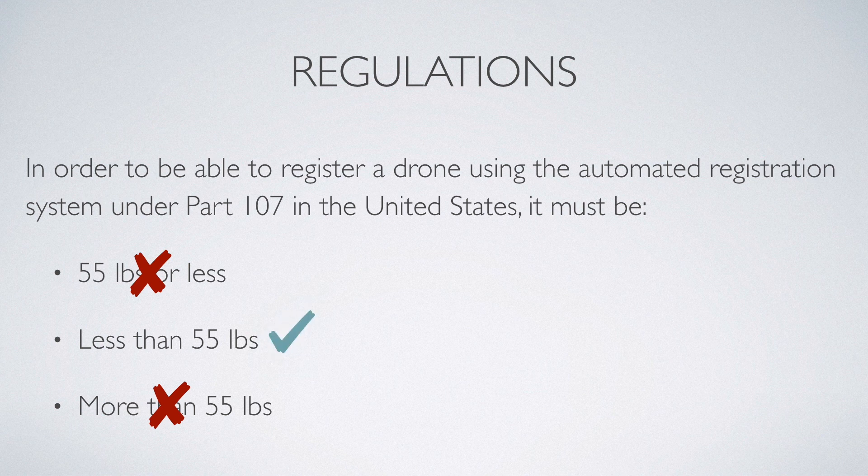The way it shows up on the test and in the study prep is that it's less than 55 pounds. That is the correct answer.